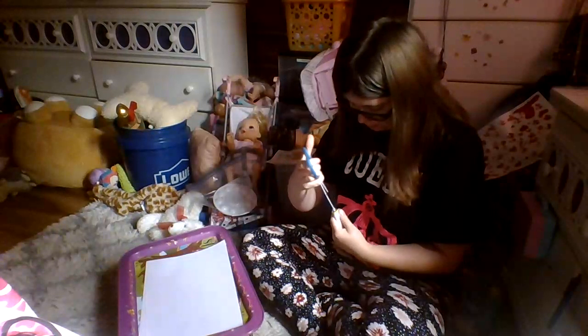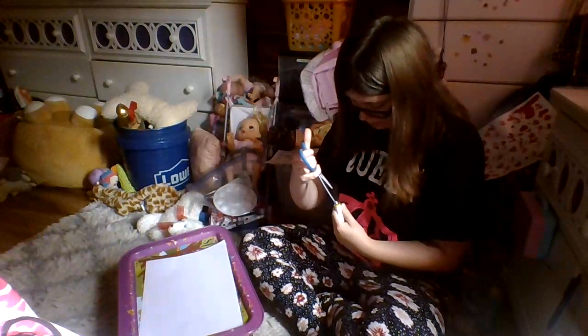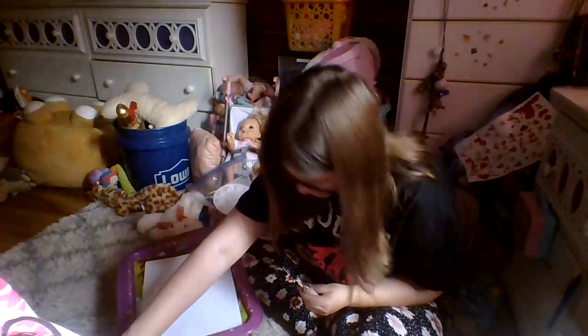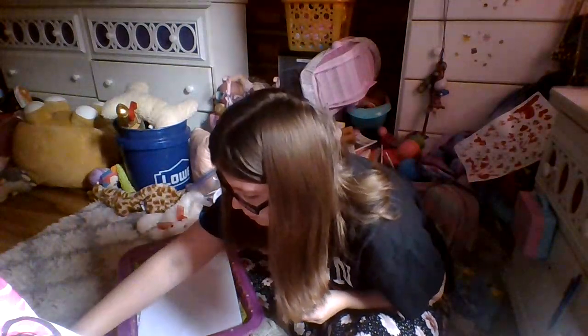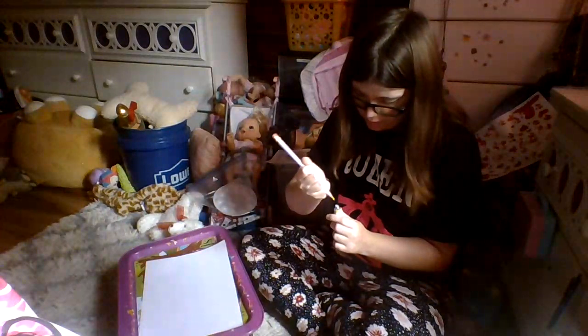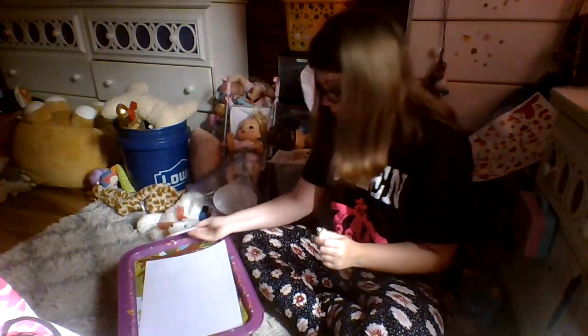I don't know what we're gonna do on the day of Fourth of July, probably just stick home and stuff. This is hard to open - let's use a pencil. There we go, I feel bad for this pencil!